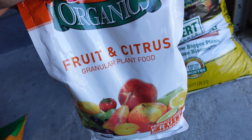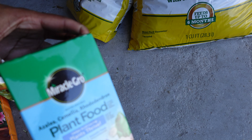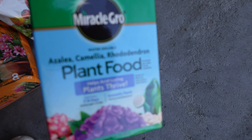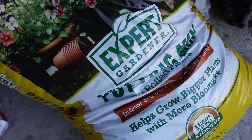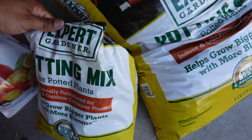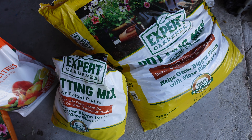I also have some fertilizer for the lemon tree, some fertilizer for my gardenia and bougainvillea, and just some regular potting soil. Hopefully I have another half bag — enough to get started. Whatever I don't have, I'll just make a run and pick up. So let's get started.